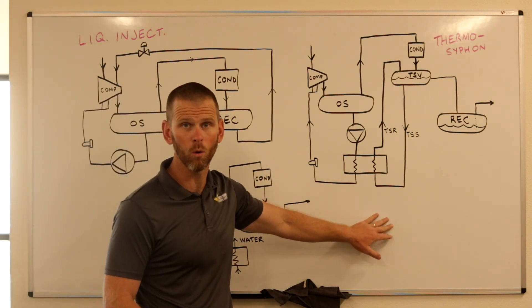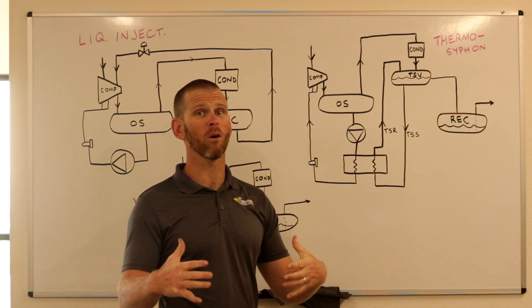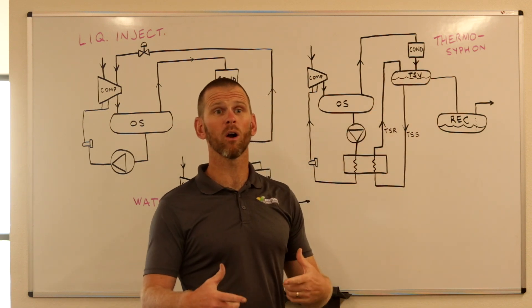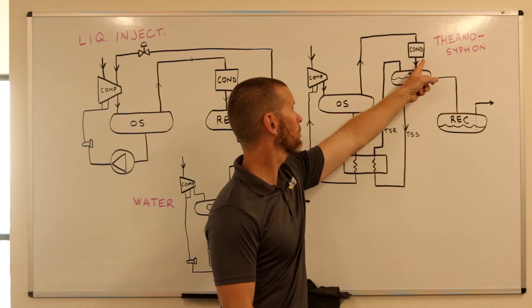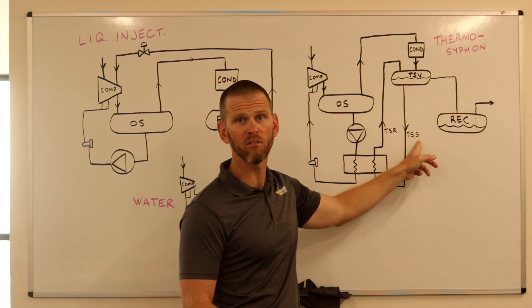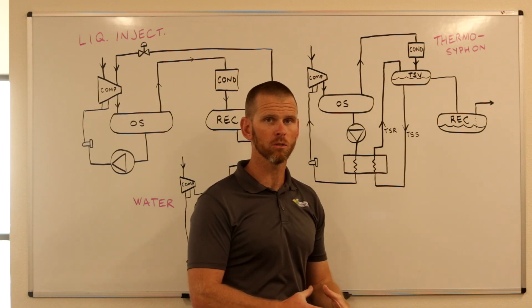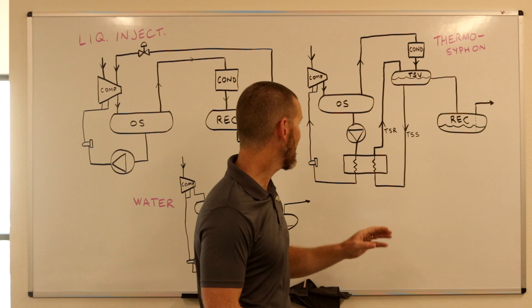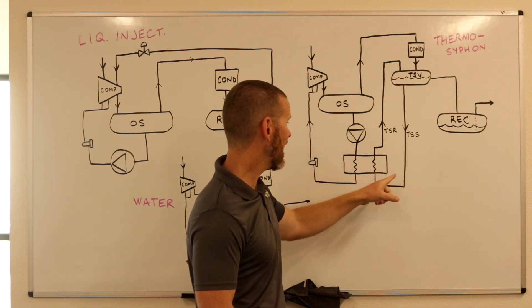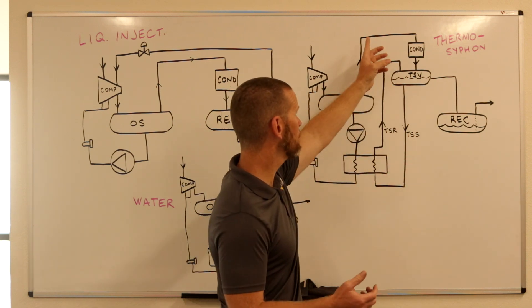Thermosyphon oil cooling has been used extensively and is known as a more efficient means of oil cooling. In this system, a thermosyphon vessel is added between the condenser and the receiver. Liquid drains into the thermosyphon vessel first, then overflows into the receiver. A thermosyphon supply line runs from the bottom of the vessel to a heat exchanger mounted adjacent to the screw compressor, which has warm liquid ammonia on one side and hot compressor oil on the other. Some of the ammonia vaporizes and is returned to the thermosyphon vessel.